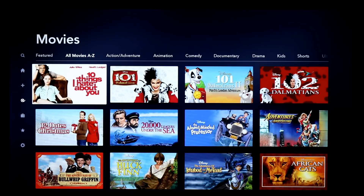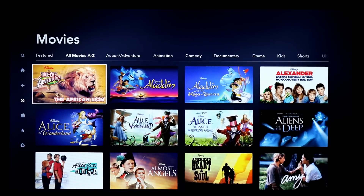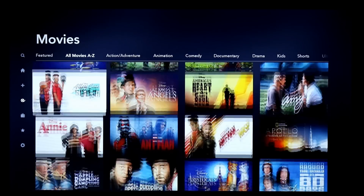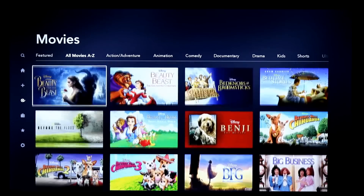A lot of classic movies like 20,000 Leagues Under the Sea, The Absent-Minded Professor, Huck Finn, and more are in here, along with a lot of newer movies and newer television shows like Ant-Man and more. Disney really dug deep into the catalog.